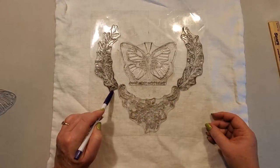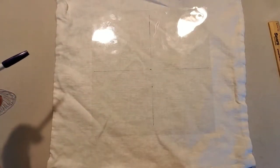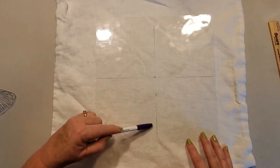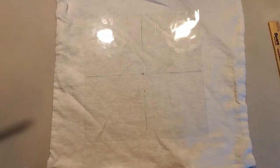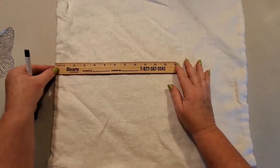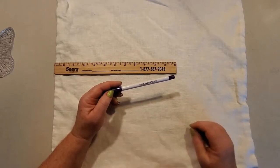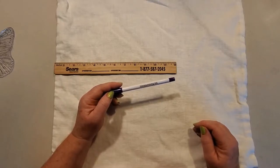These pieces here are from the Queen Bee stamp set. I start out by taking the top sheet off the stamp, and with a Sharpie I mark a halfway point going both directions, kind of making a crosshairs. This makes it easier to position your stamps and get them more centered. Then on the fabric I do the same thing. This pillowcase measures 19 inches across.